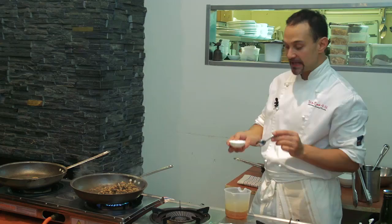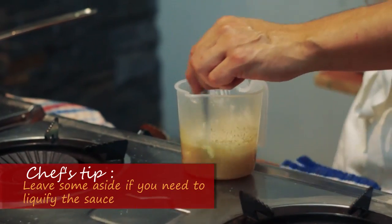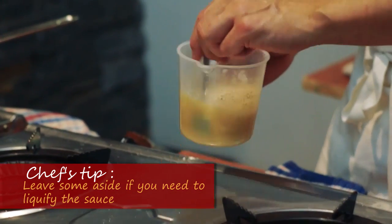We're adding the beef stock, and as the recipe says, we're adding a little bit of cornflour. The cornflour will help us to thicken it a little bit, giving it a demi-glaze sort of feature.